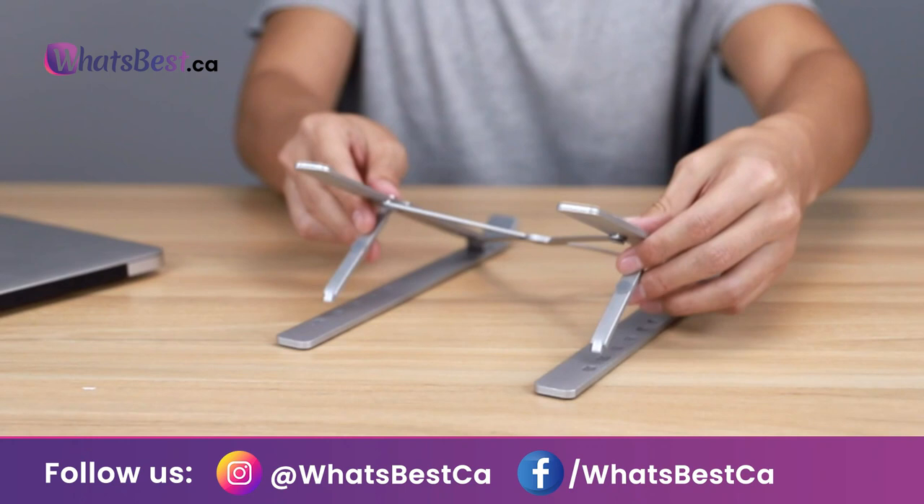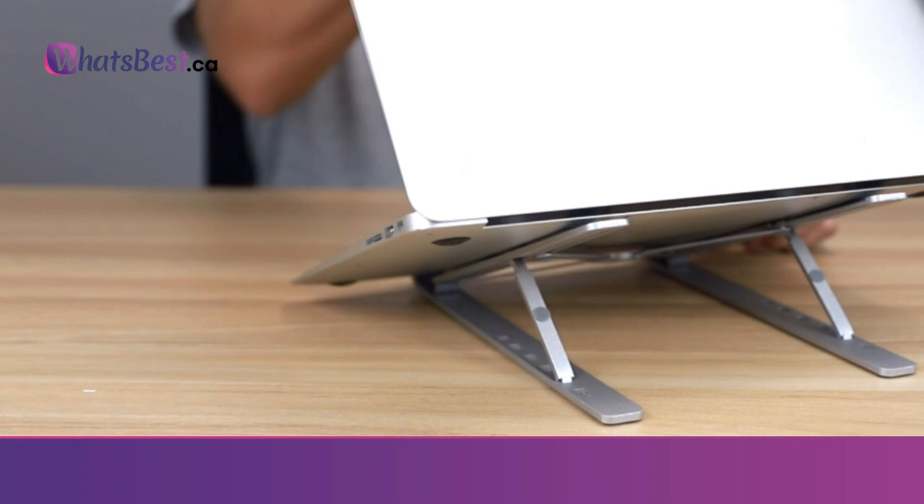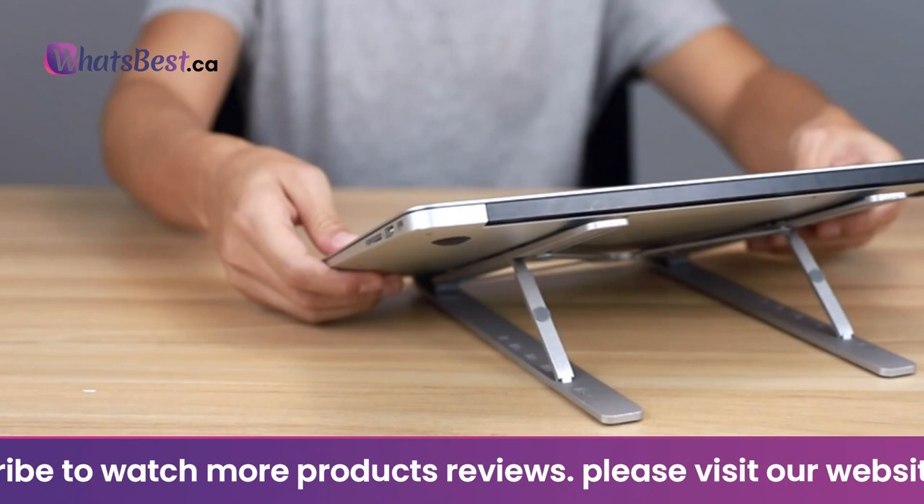Sturdy and protective: made of top-quality aluminum alloy, stylish yet quite sturdy — supports up to 11 pounds (5 kg). With 4 non-slip silicone pads on the stand's top and bottom and 2 rubber mats on the hook, it holds your laptop stable and protects your notebook from sliding and scratches.